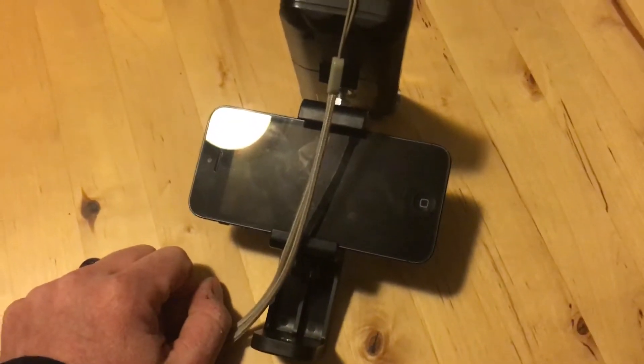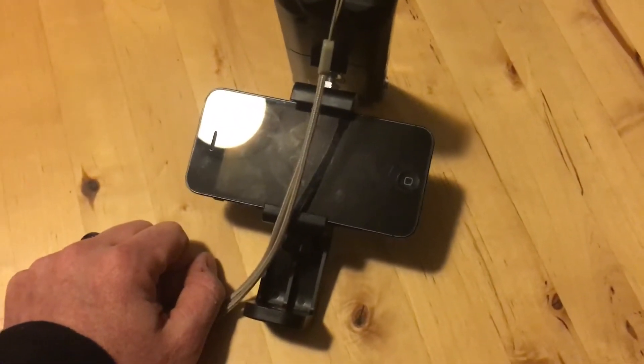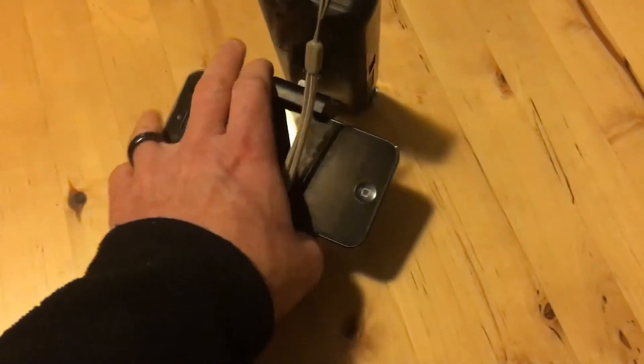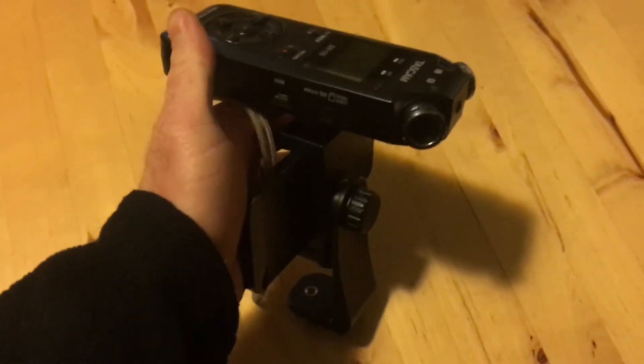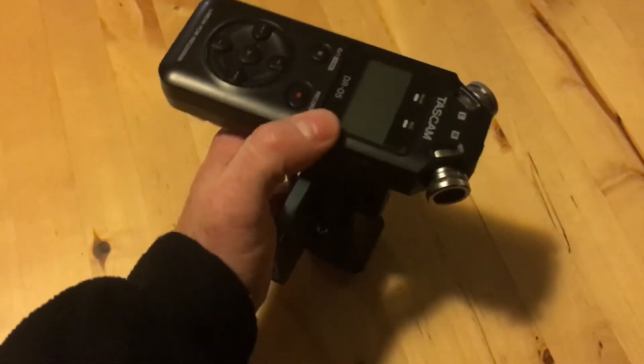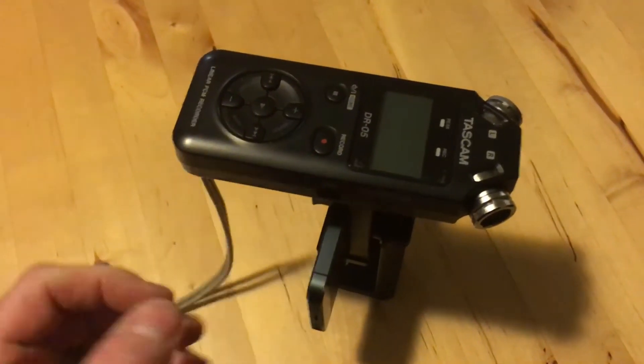And it'll be better than any video recording rig I've ever had before. Hopefully this will be in place soon. Bye!